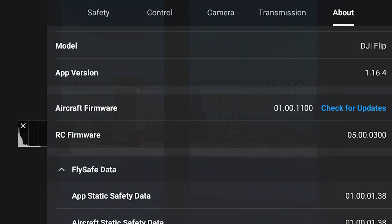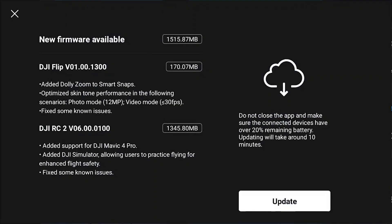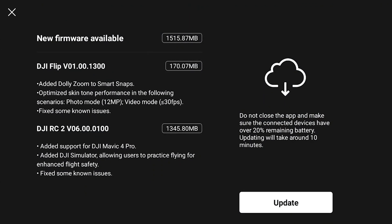We can now return to the 'About' page in settings, click on 'Check for updates', and this time it should work. If you use the Flip controlled by a smartphone or tablet, the DJI Fly app must also be updated on the remote device. When launching the app, a message indicates that a firmware update is available — simply follow the instructions.